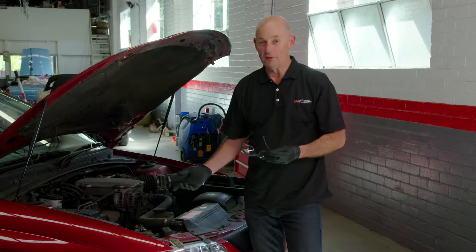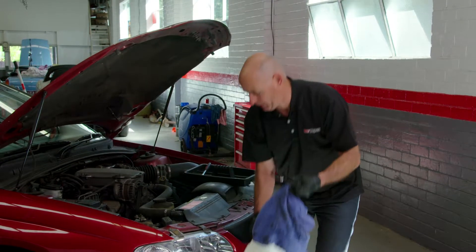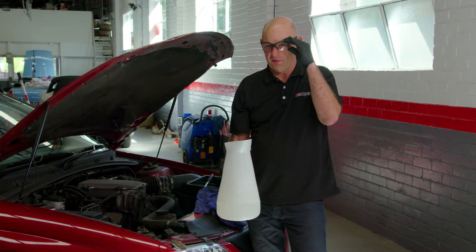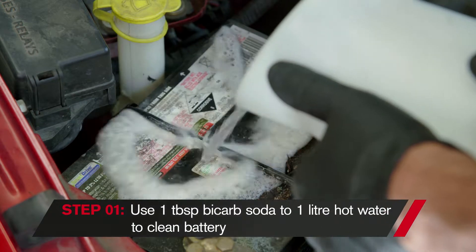To get rid of this sulfuric acid, what I've done here is mixed up a jug of bicarb soda and boiling water — I've got a few litres. I've put on my safety glasses and I'm just going to pour it over the battery. That'll neutralise the effects of the acid.